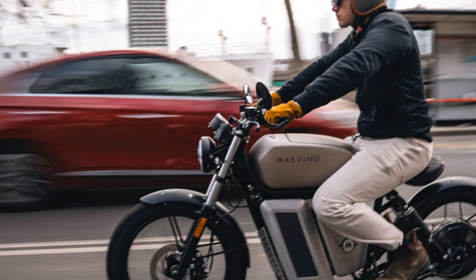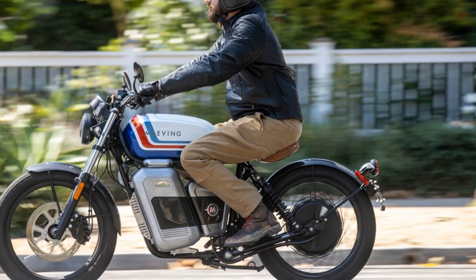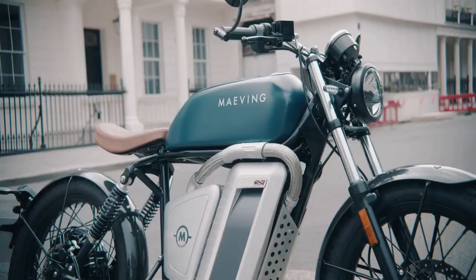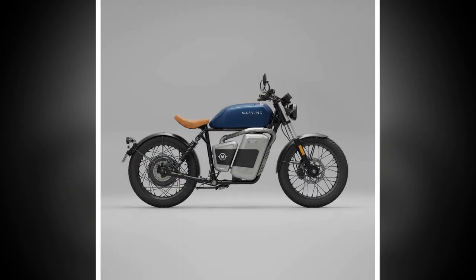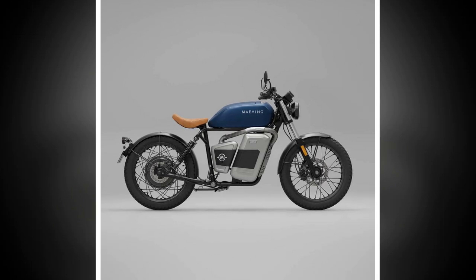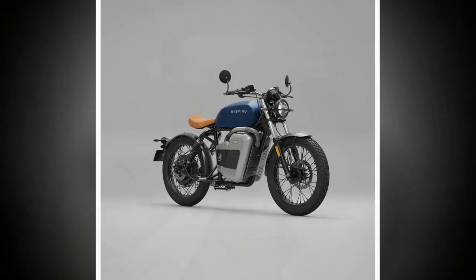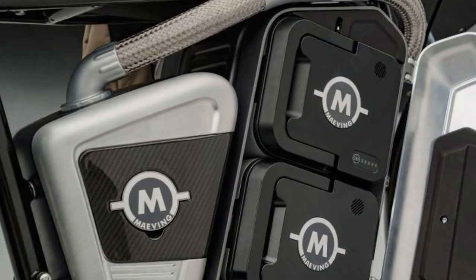Its design is also more traditional compared to BMW's CE-02, another recent entrant in the all-electric urban commuter market. Designed to be accessible for both new riders and seasoned motorcyclists, the RM1S features a seat height of just 30.9 inches and a curb weight of 293 pounds, making it easy to mount and maneuver. The power delivery is tuned for accessibility and range, so it doesn't offer the instant, arm-stretching acceleration some electric bikes are known for. Instead, power is delivered in a smooth and controlled manner, giving you the sensation of gliding through the city. This experience is further enhanced by the absence of regenerative braking technology, allowing the RM1S to roll freely into corners with a calmness that's rare in most motorcycles.